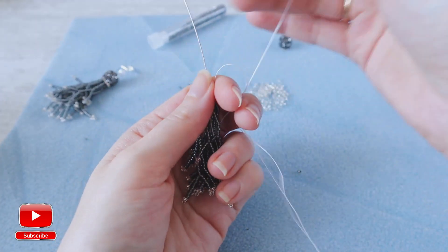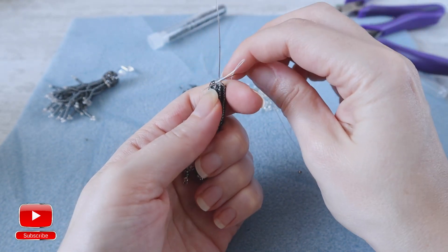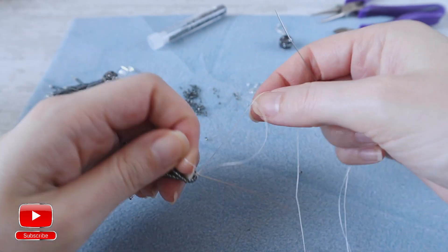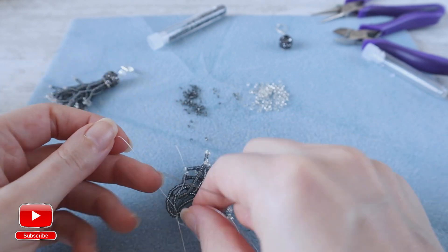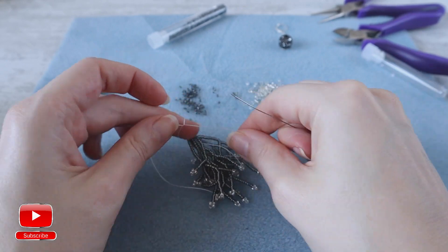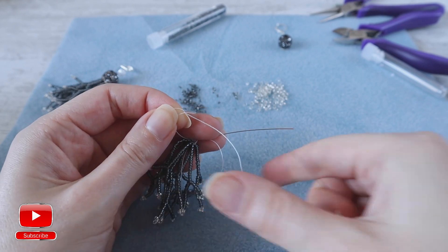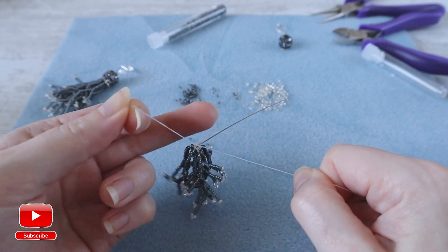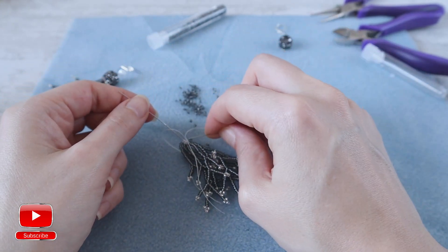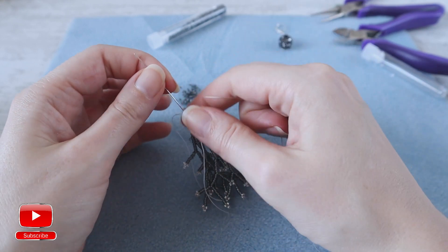Here I have eight strands ready and I will show you how to add extra thread. You will just need to go inside your pin and make a knot, the same as we did in the beginning. But this time, because I have just two strands left, I will add super glue at the end when I cut all my threads and need to secure them.